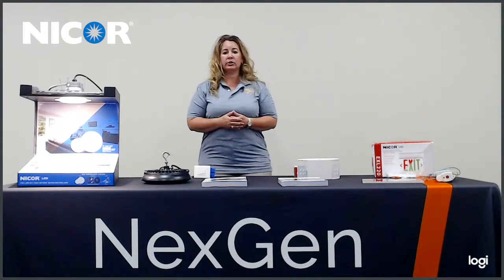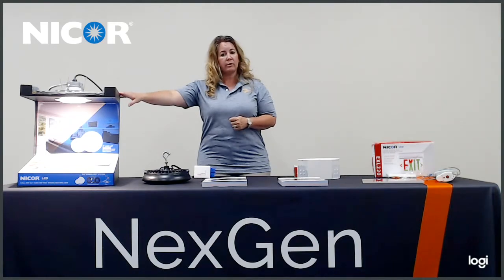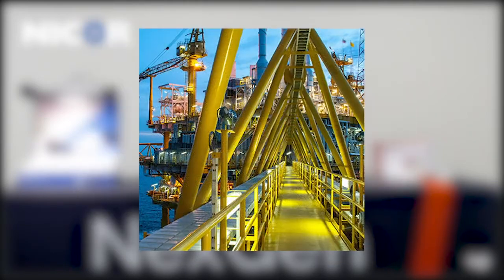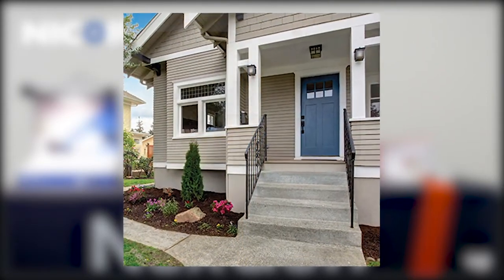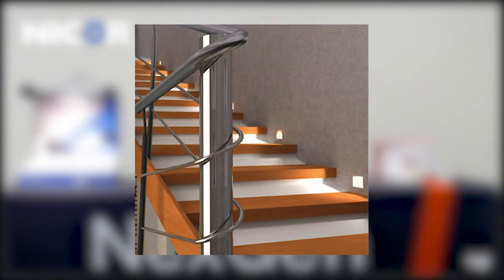NICOR has several products to offer. They have downlights which are recessed and can be commercial or residential. They have an industrial side which includes low bays, high bays, linear, and UFOs. They also have vapor tights, exterior fixtures, and hazardous location fixtures. They also offer emergency exit signs, under counters, and step lights. Their specialty features include integrated emergency drivers as well.